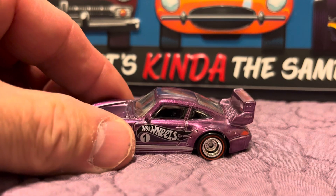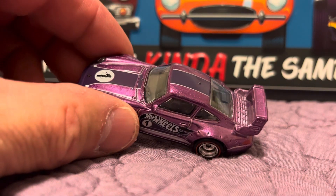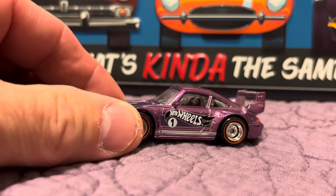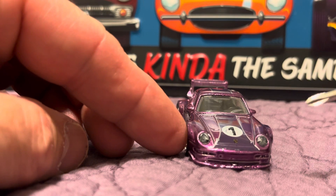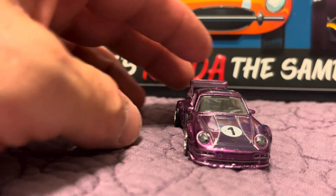The paint under the light just doesn't do it justice, but it is very shiny and looks really good. I didn't see any flaws on the car when I was going over it after I took it out of the package. The headlights on the front of the car are lenses — not tamponing — those are actual lenses.